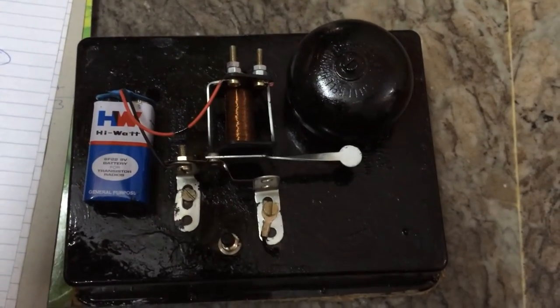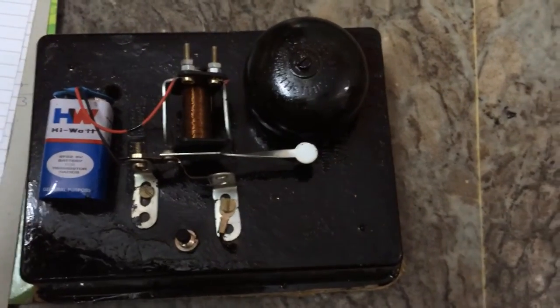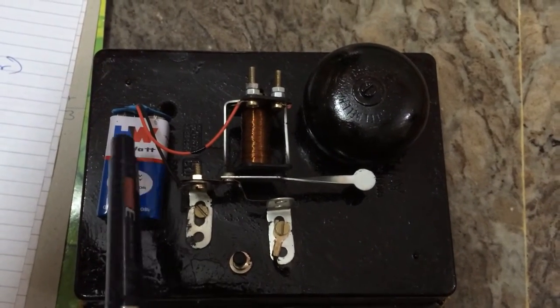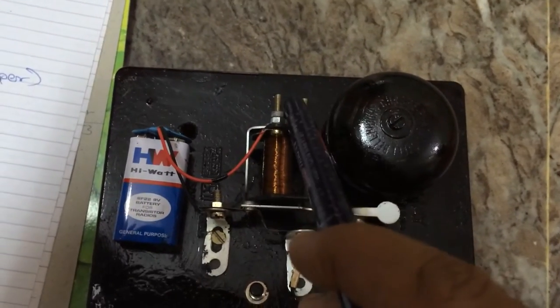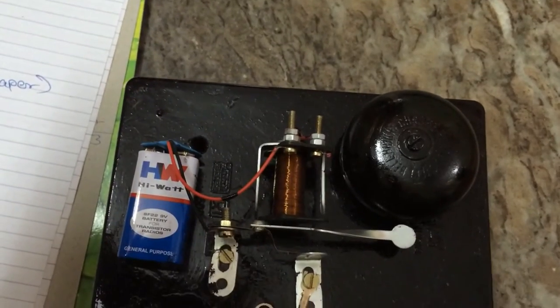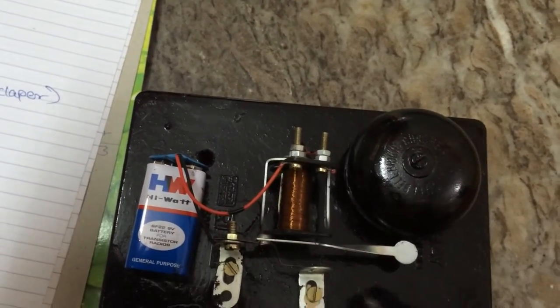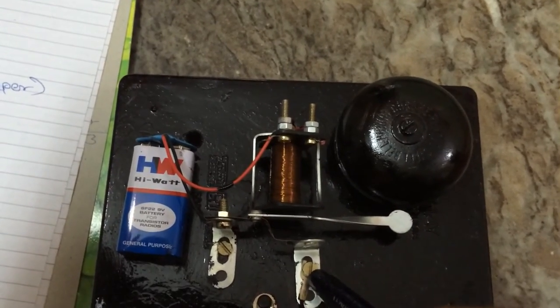This is the model for a bell. The working principle is electromagnetic. The battery positive goes to the solenoid, and negative goes to the hammer. The other end of the solenoid goes to the other end of the hammer.